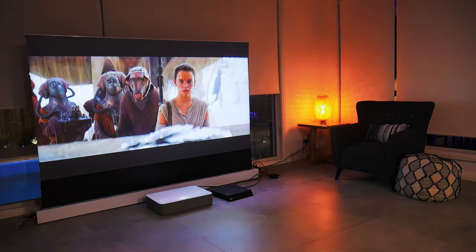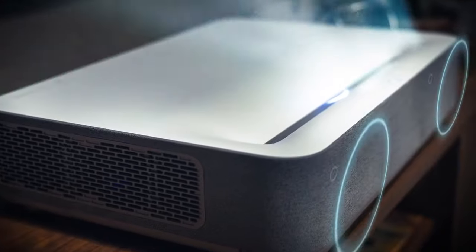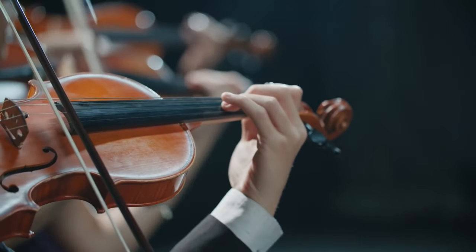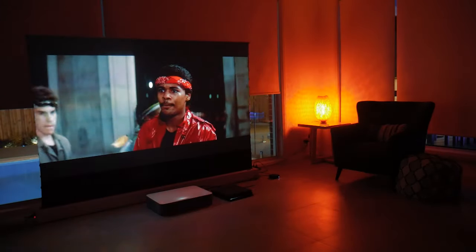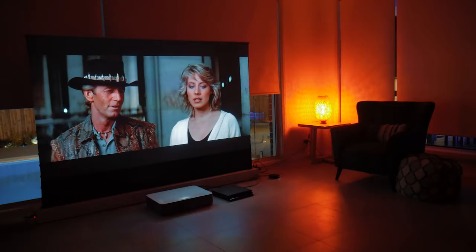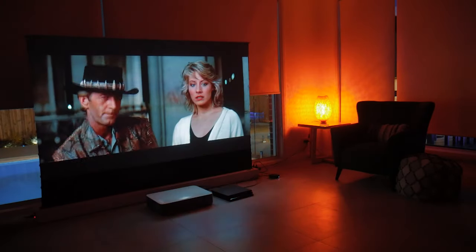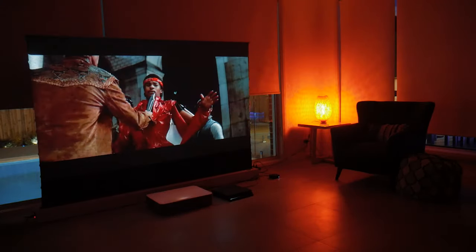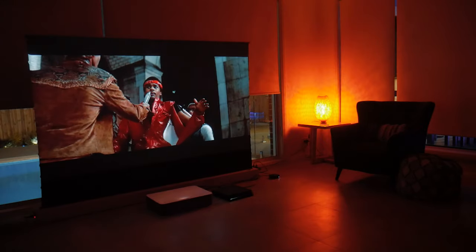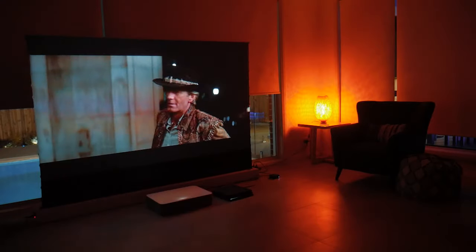I'm actually really sad that I have to send it back. One of the surprising things about this projector is the sound — it boasts a Harman Kardon stereo speaker system rated at 30 watts, with support for Dolby and DTS. However, in a two-channel system it is limited to stereo sound. Short of having the deep bass of a subwoofer, this projector was very usable with the built-in speakers, and until quite recently when I installed a 5.2.4 setup in my living room, I was listening to movies through the projector speakers. So that's something to consider — you may actually be satisfied with the sound and not need to buy a soundbar.